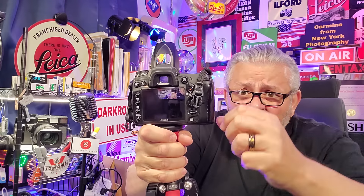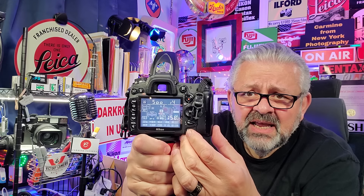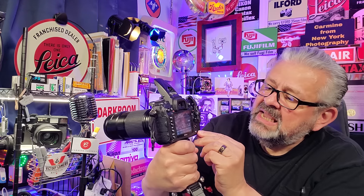Gorgeous rear screen — a three-inch screen. Look at that gorgeous screen. And as you change the mode dial, you get all your different information right at the push of the info button.